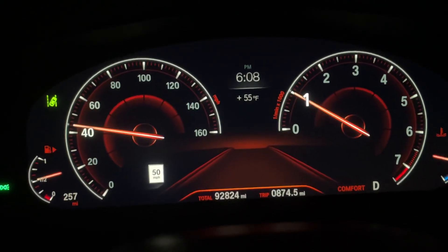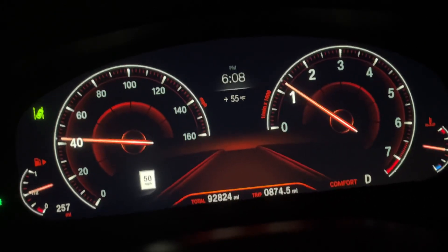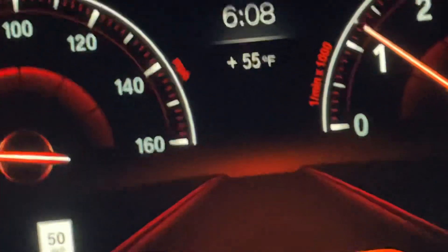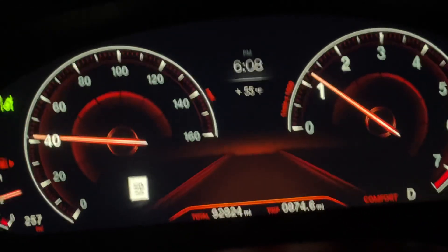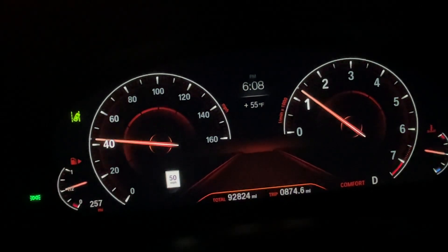I thought I'd go through the instrument cluster so you can see what the different drive modes do. This is in comfort mode. You have the speedometer on the left and the tachometer on the right.